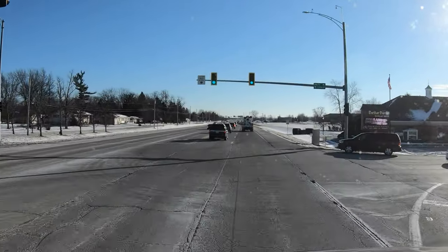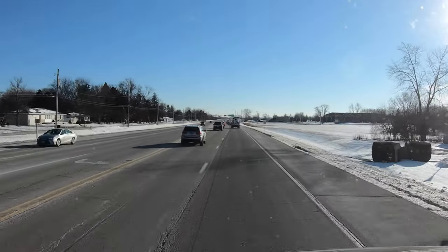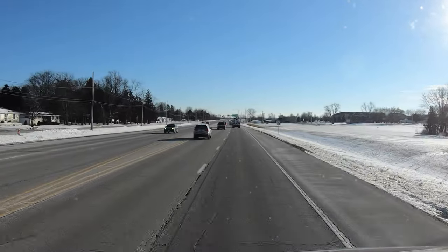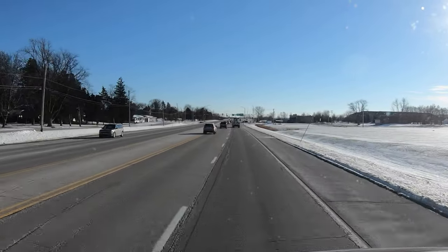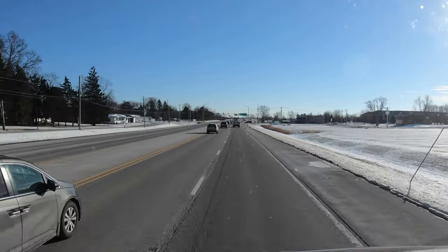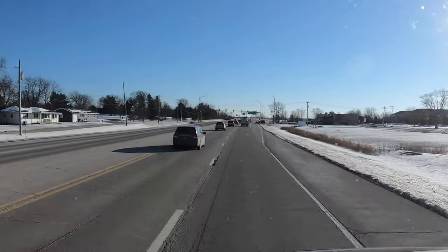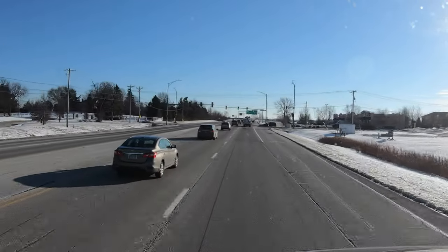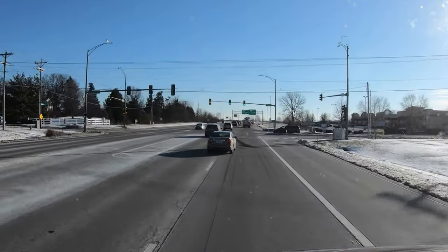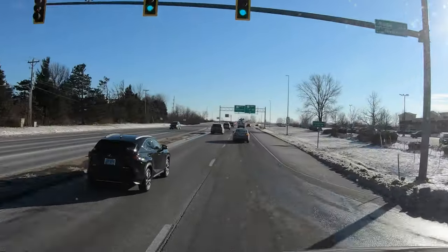I'm out here in the middle of nowhere, Illinois, about to turn onto whatever this road is over here. The temperature's gone up — that's good, it's like 45 degrees. Better than this morning when it was nine degrees and felt like minus four. That's cold, man.